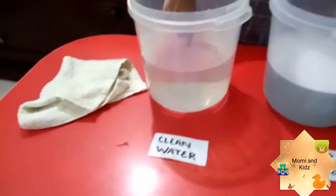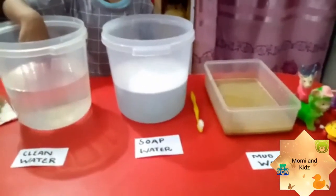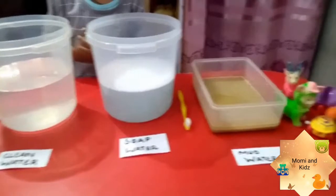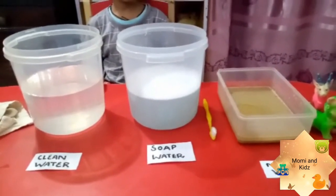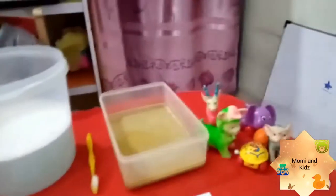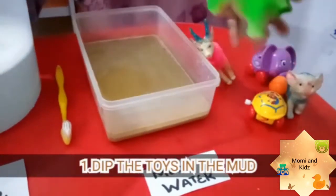In this activity, kids usually enjoy taking baths and playing with water, and they enjoy washing their toys, cycles, or anything. So it is a good way to teach your kids about cleanliness. All you do is first take one toy and dip it in the muddy water.